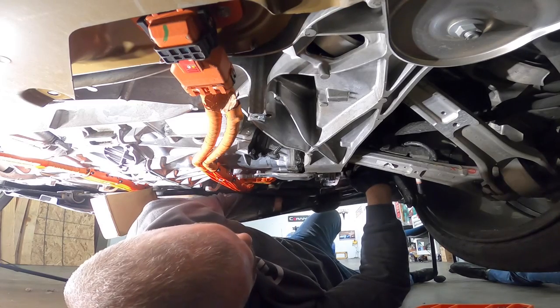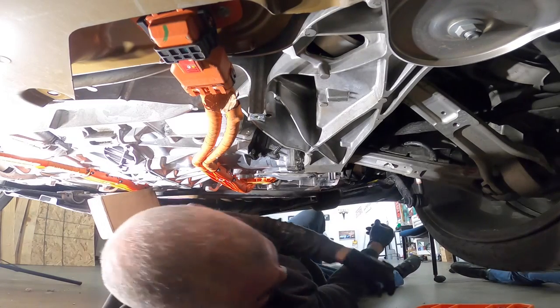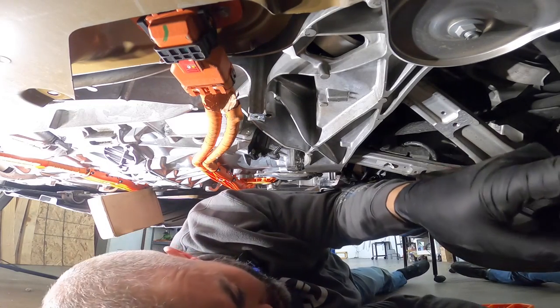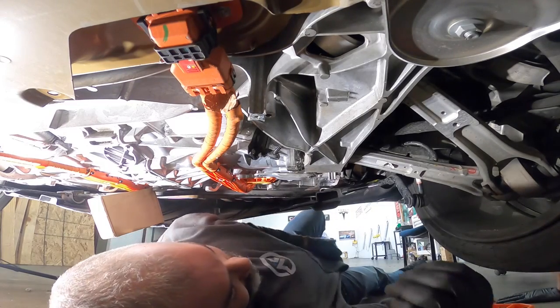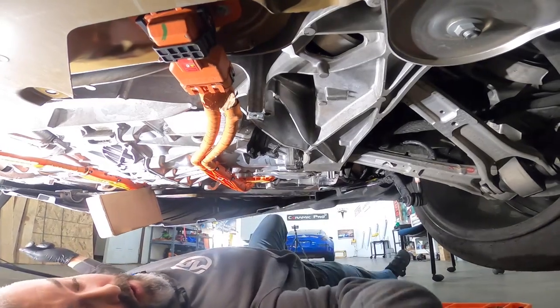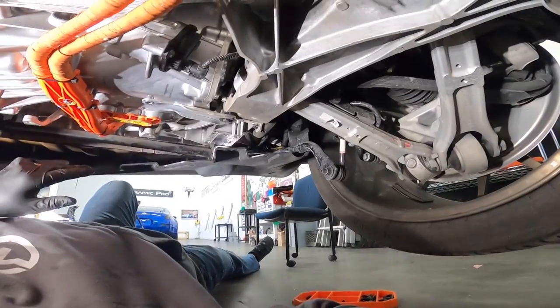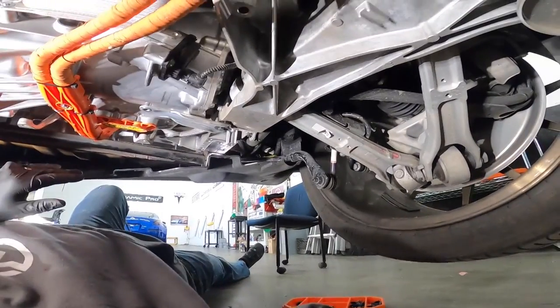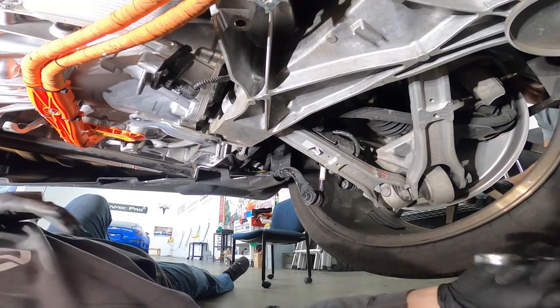Look for one 15mm bolt on the right end. Do you have a 15mm? Open ratcheting wrench, and then possibly an Allen to hold it if it spins. That's off — now we pull this original sway bar off and that's literally all there is to it. We'll compare sizes.